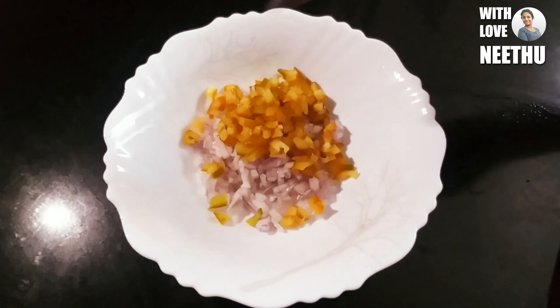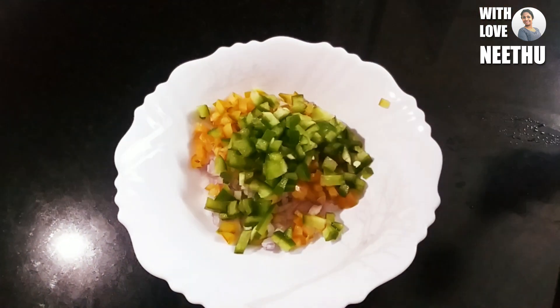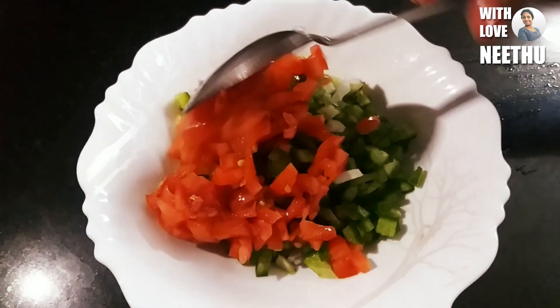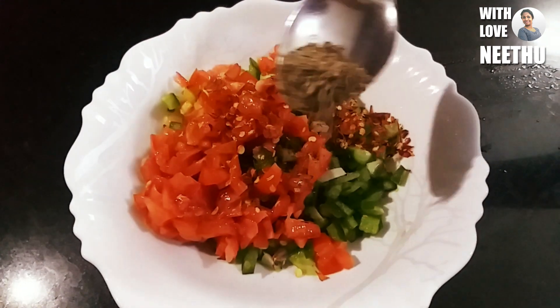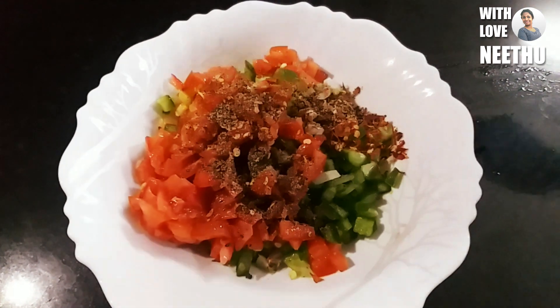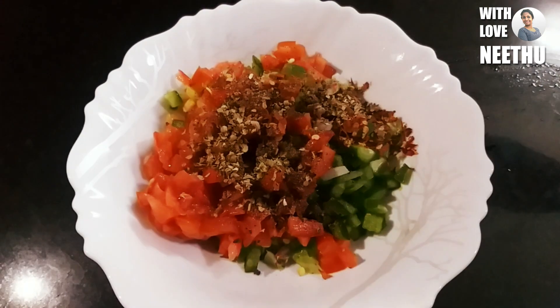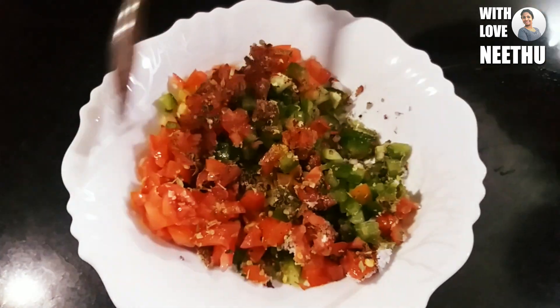1 teaspoon of garlic, 2 teaspoons of chili flakes, 2 teaspoons of pepper powder, and oregano. Mix it all in. The flavors are all the same.